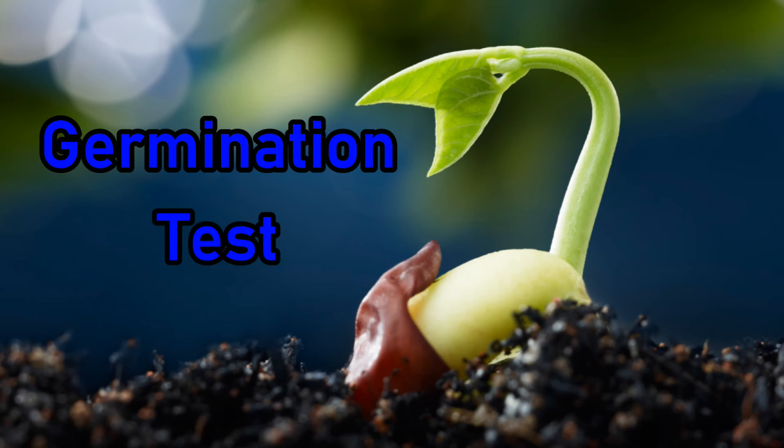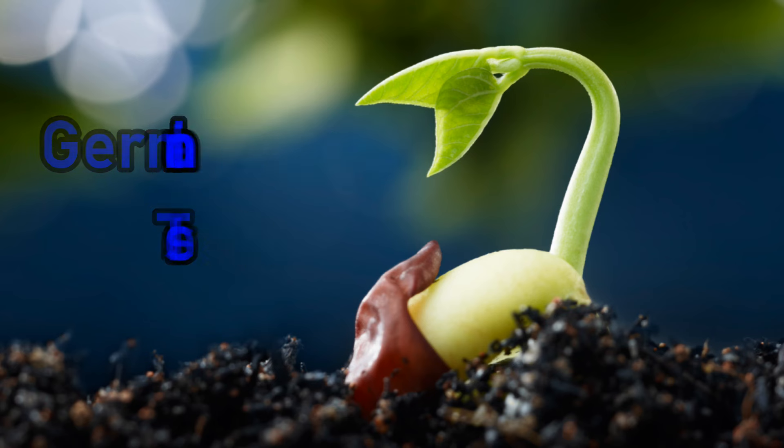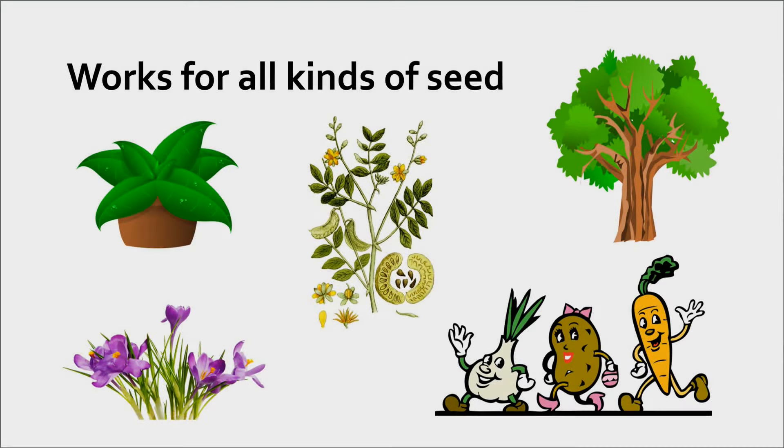In this video I'll do three things: explain why you should do a germination test, show you a new improved way to do it, and explain how to use the results to better manage your seeds. This method works for any kind of seed including vegetables, annuals, perennials, houseplants, shrubs and trees.